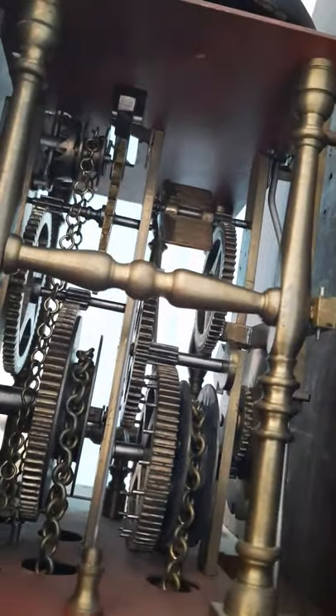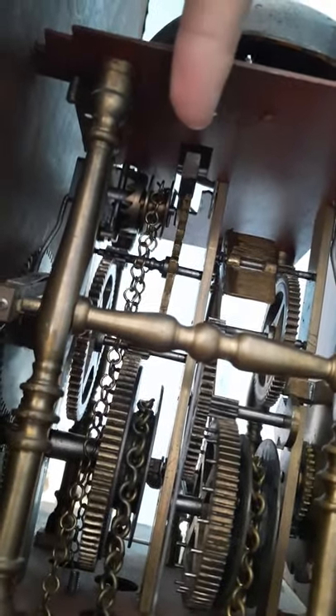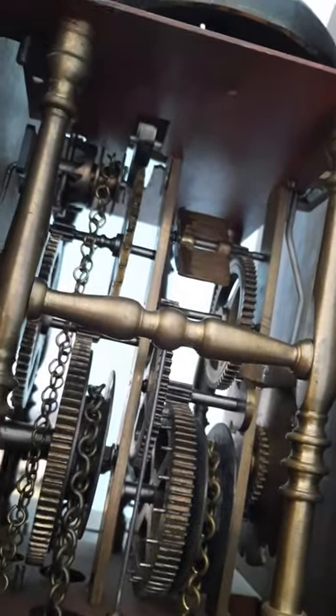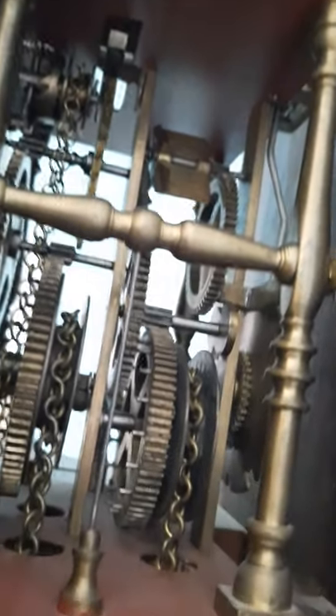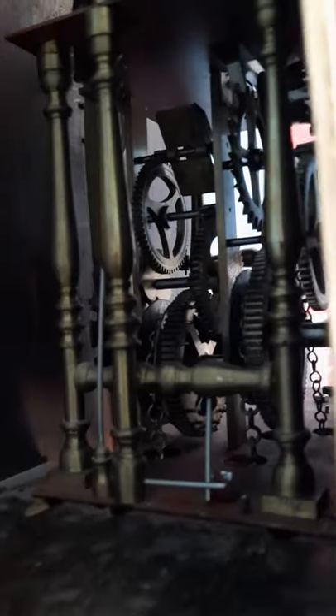This is just brass — nothing fancy. You can see that small wheel with the chain over there — that's for the alarm. Next to it is the escapement wheel. That's the wheel for striking, and that's the wheel for the going train. The governor wheel. Those are the bars for converting the movement from the striking wheel to the hammer of the bell up here.